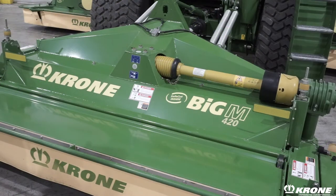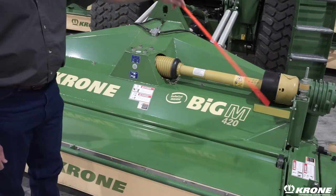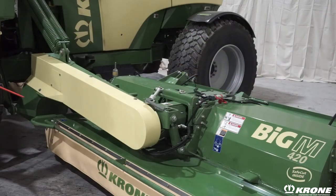The mowers of the Big M are driven mechanically instead of hydraulically, as some of the competitors do. The front mower is driven by a PTO shaft all the way down to the cutter bar. The wings are belt driven for efficient power transfer, as opposed to a hydraulic drive of the competitors. At the end of the day, lower fuel consumption.